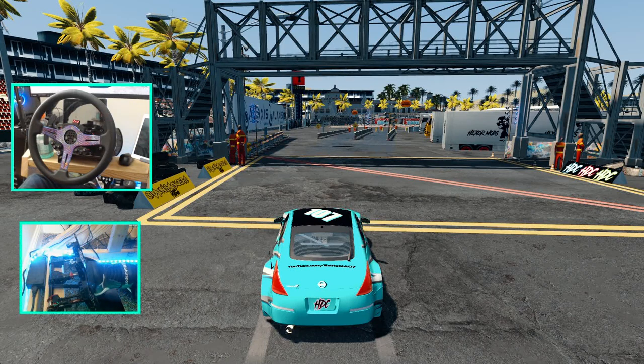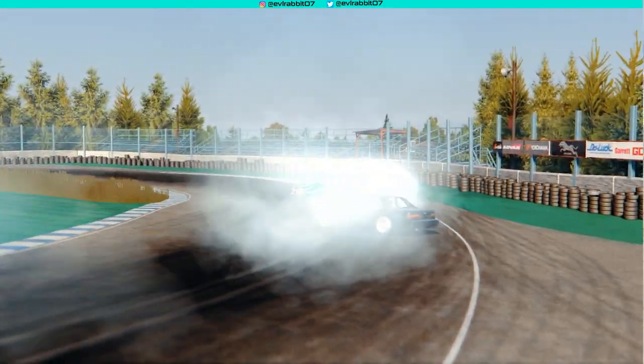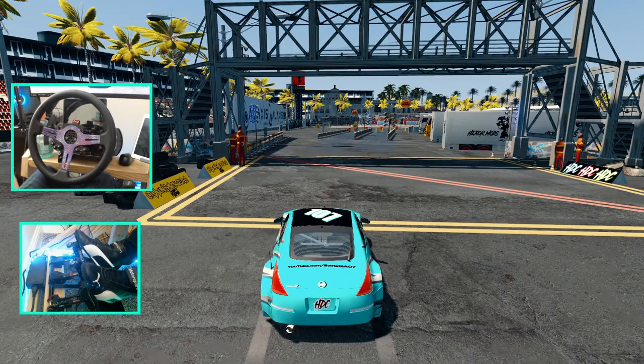Hello and welcome back to Assetto Corsa. We are standing at the start line of layout number 3 of the HTC series. Make sure you guys follow me on all social media — you'll find all that in the description box below. Big thank you to Hexer for hooking me up with this layout 3.